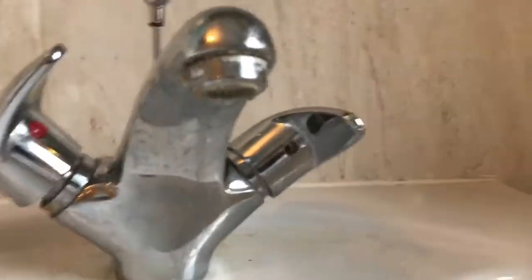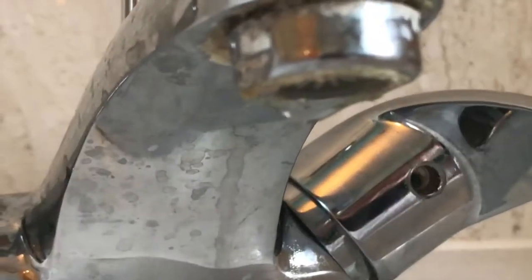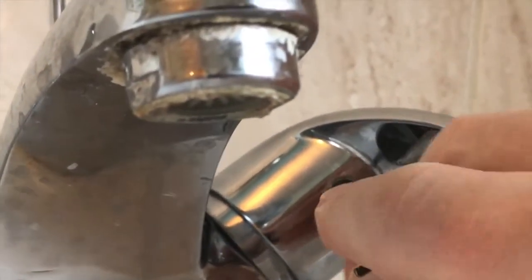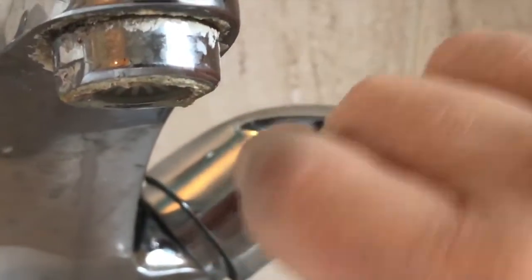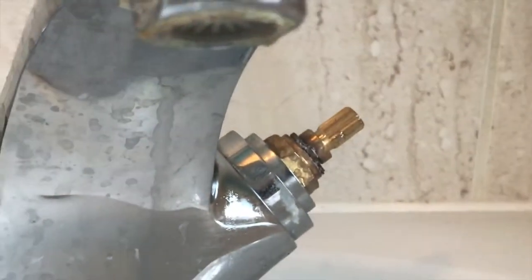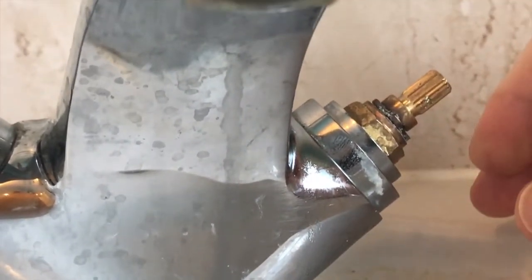That takes off the blue stopper — put that somewhere safe. Now inside there you've got a tiny little Allen nut, so I'm going to put an Allen key in there and just turn it. The top of the tap comes off — put that somewhere safe.